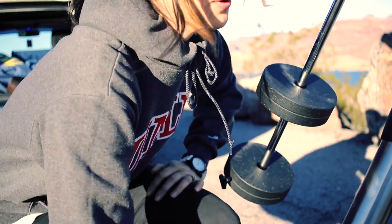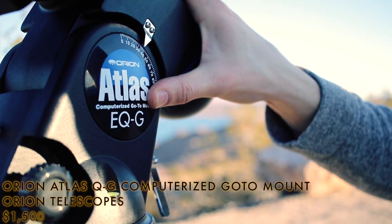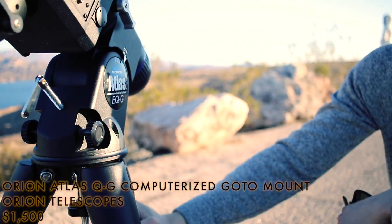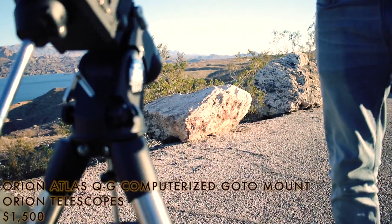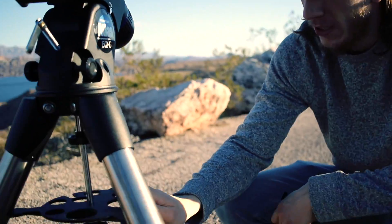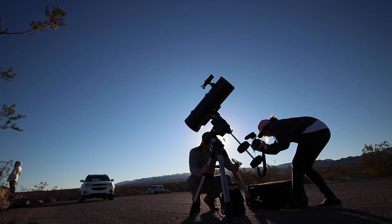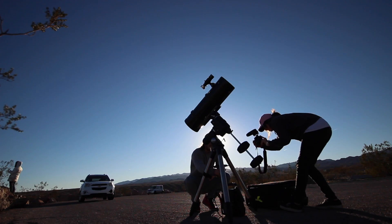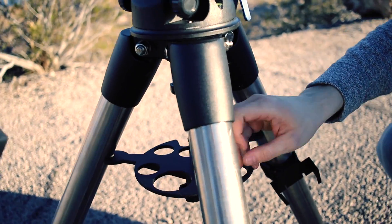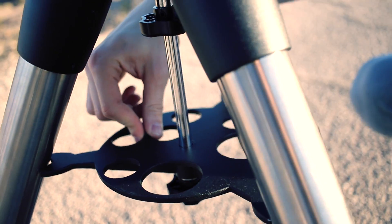This mount here is the Orion Atlas EQG. I recommend this one because it's very, very sturdy for this kind of equipment. This piece is to put it in place so it doesn't shatter or anything. We can also put all our eyepieces here — there are two big slots and five small eyepiece holders possible, and it's very, very useful when you do visual.